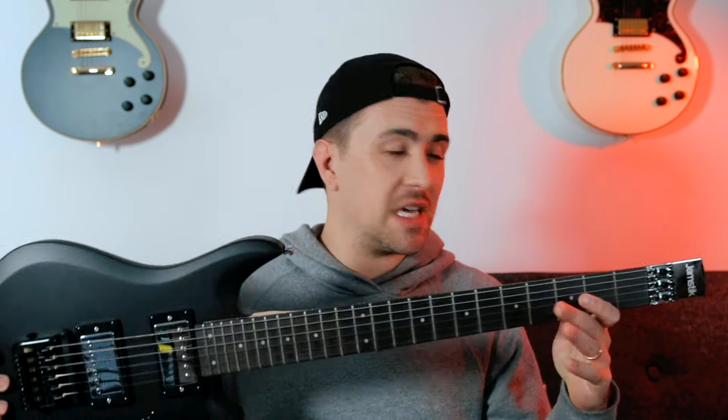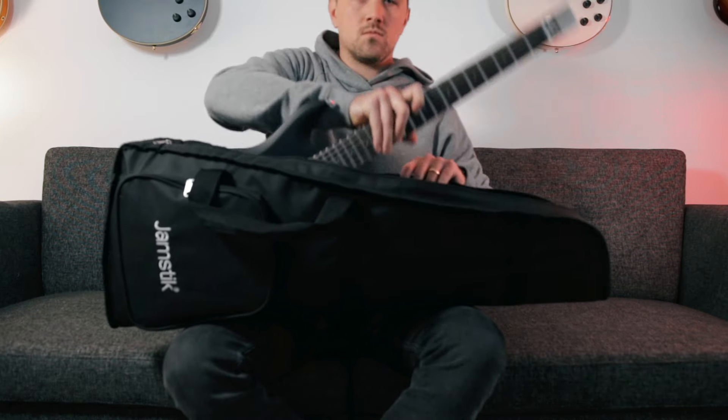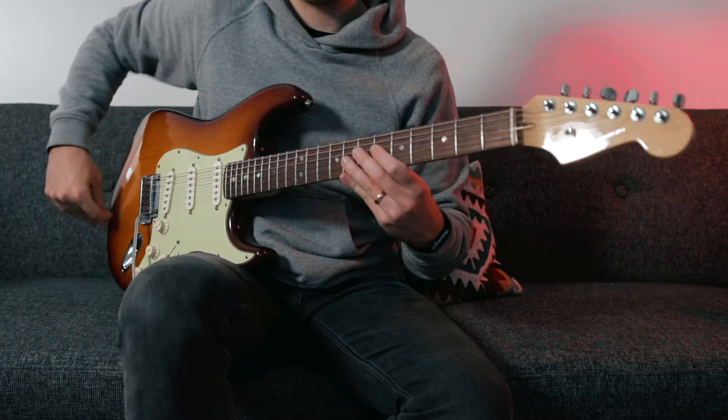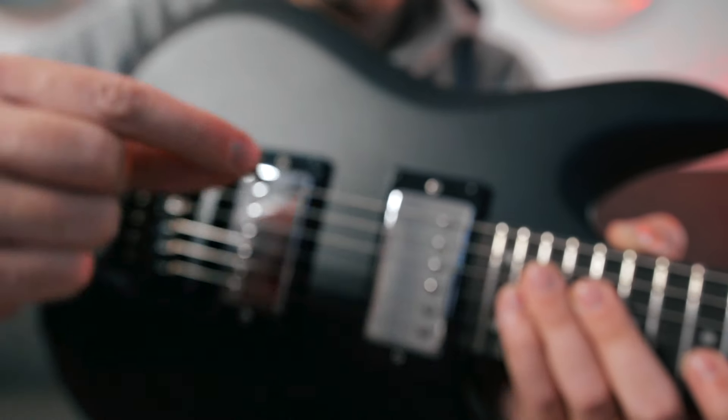As you can see, there is definitely an emphasis on portability with this guitar. Its three-quarter size and headless design keep the Jamstick Studio small and lightweight, and the included gig bag makes it easy and convenient to travel with. Now the guitar is obviously noticeably smaller than the other guitars in my collection, but I never really feel like I'm sacrificing playability with the Jamstick Studio's smaller size. If you're new to a guitar like this without a traditional headstock, tuning the guitar might take a little getting used to. You tune the guitar using this little hex key that attaches to the bridge here magnetically.